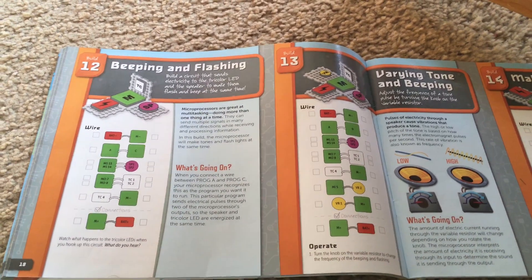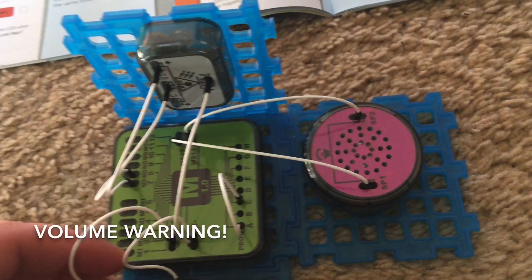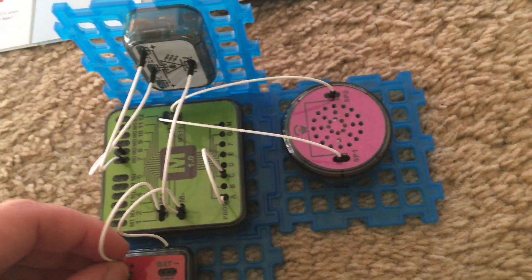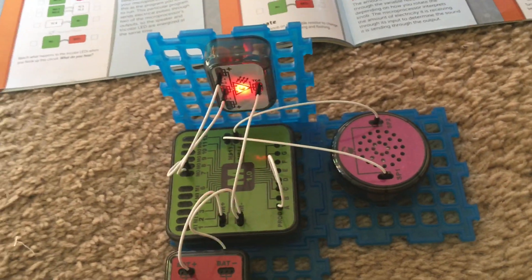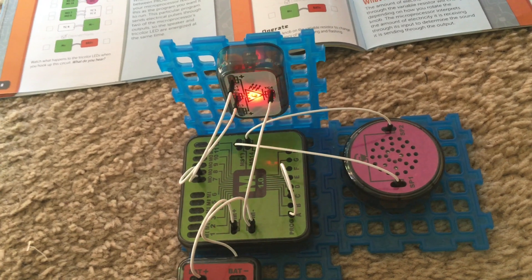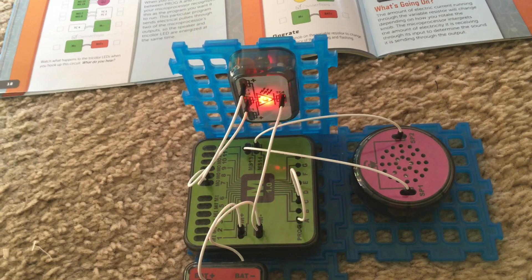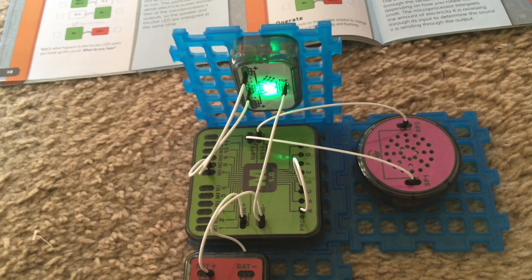Project 12 is beeping and flashing. I am going to plug this wire into the positive battery terminal — you may want to turn down your volume because there's going to be a sound that may be a little loud. The speaker produces a two-tone sound while the tricolor LED alternates between the colors red and green like a traffic light, and the microprocessor is controlling what the speaker and tricolor LED do.